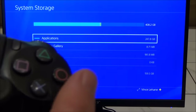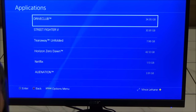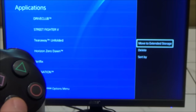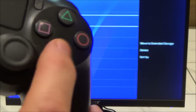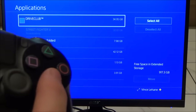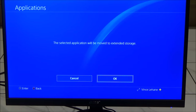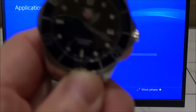I'm going to move something from the system storage over to the hard drive — let's move DriveClub over. That's 34 gigabytes. We go to Applications, hit Options, and on the side it says Delete, Sort By, or Move to Extended Storage. We select Move to Extended Storage, press X, select DriveClub, then go down to Move. It estimated six minutes but it actually took more like 10 minutes for that nearly 35 gigabyte file.